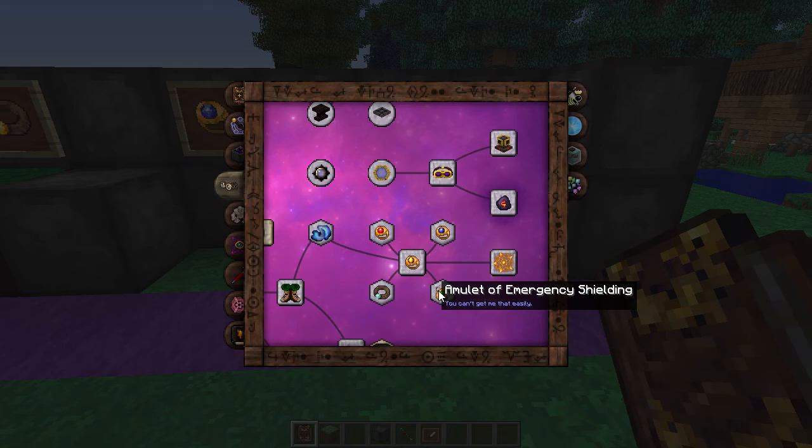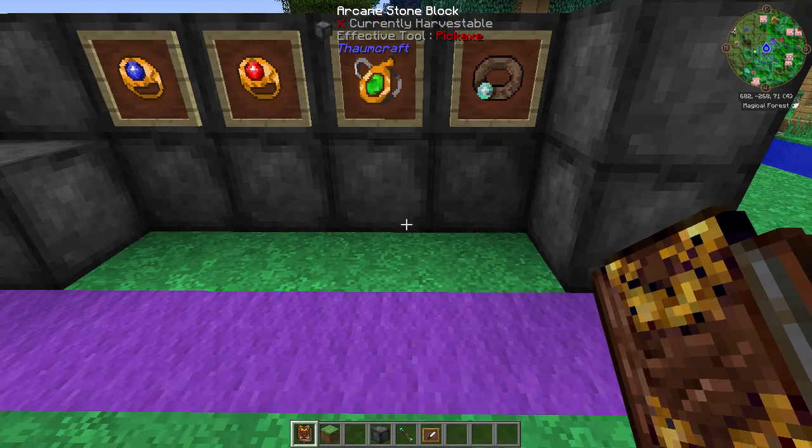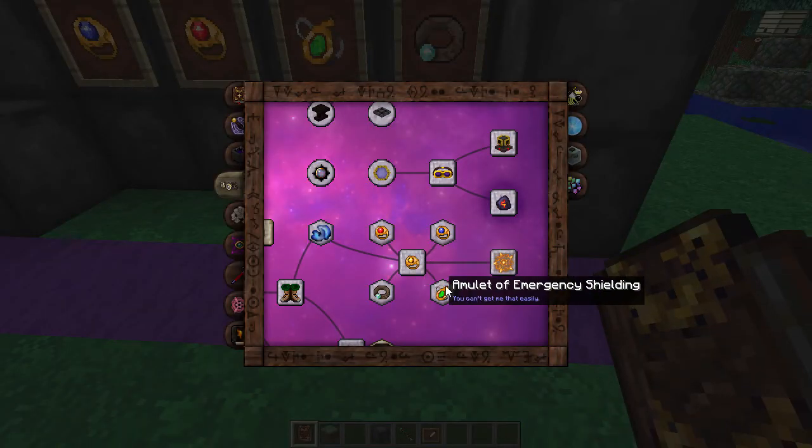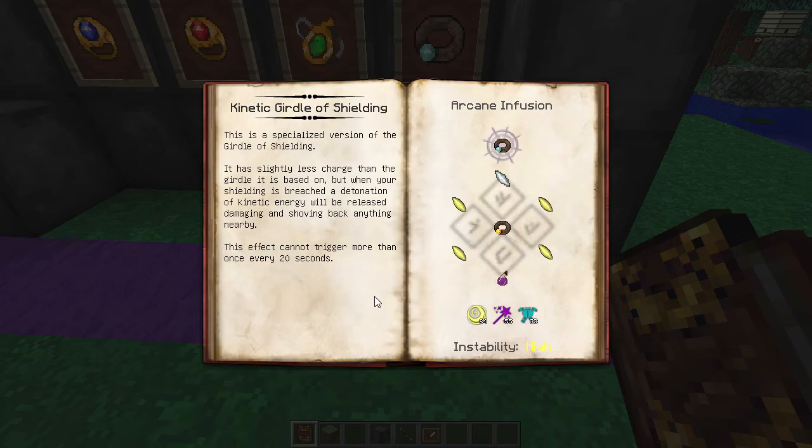Next is the Amulet of Emergency Shielding. Again, you're going to lose a Runic Shielding point, and it has slightly less charge than the base amulet. But when your shielding is breached, this upgrade will instantly add eight charge to your shielding amount. The effect cannot trigger more than once a minute. So once your shield is breached, it gives you eight more charge right away, which is like an emergency backup. Once that goes, it won't trigger again for a minute, and you'll need to regen your shield fully before you can get this again. I'd say go for it - you're only losing one point and you gain eight if it's ever breached. It's a nice little safety net.